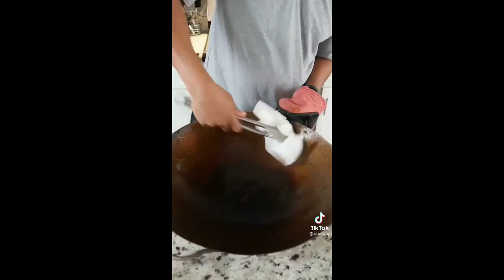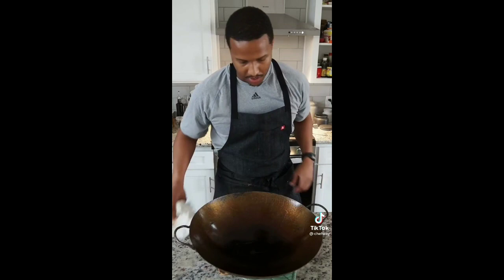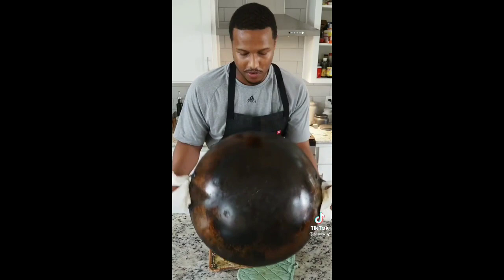What I'm doing now is wiping off the excess oil — I just want a thin coat. The mistake I made last time was storing it outdoors and just kind of forgetting it.